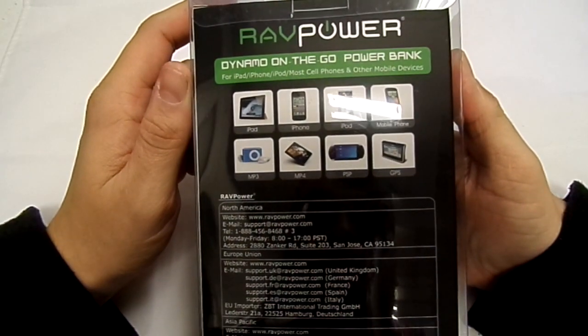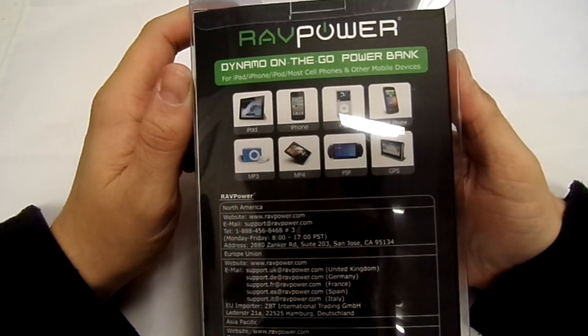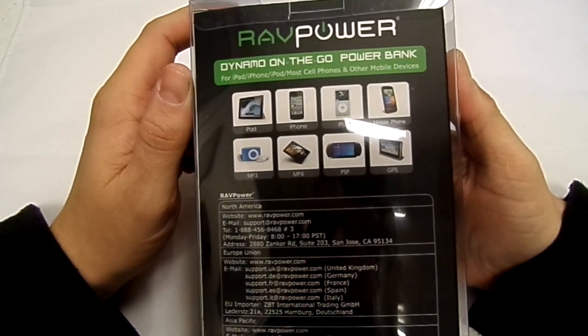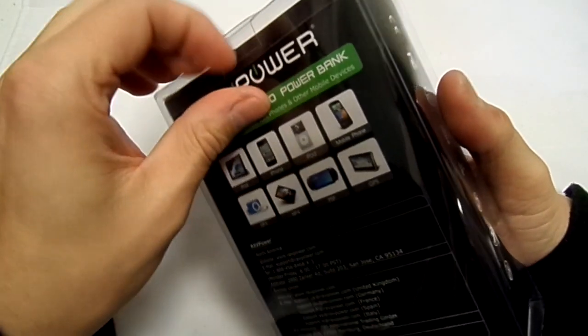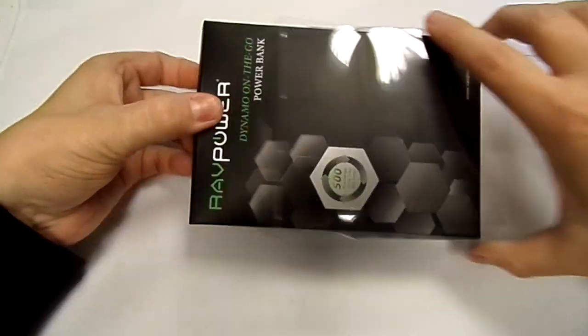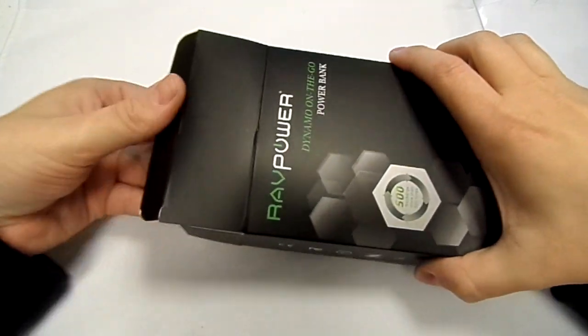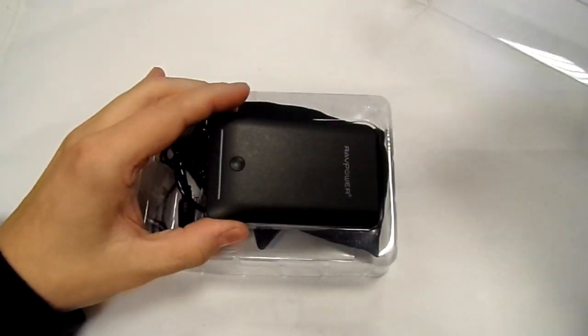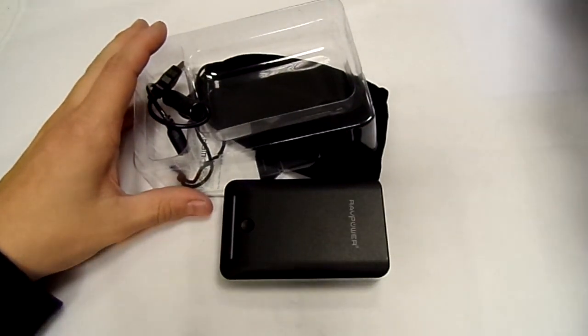On the back it's got pictures of what it charges: iPads, iPhones, iPods, mobile phones, MP3 players, MP4, PSP, and a GPS. Inside you have the central power pack.